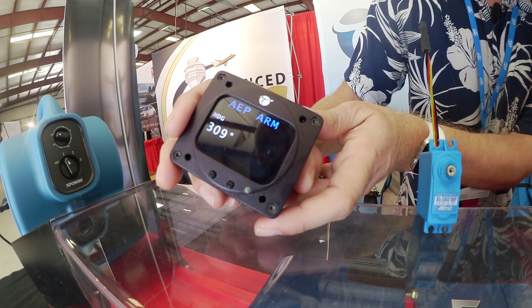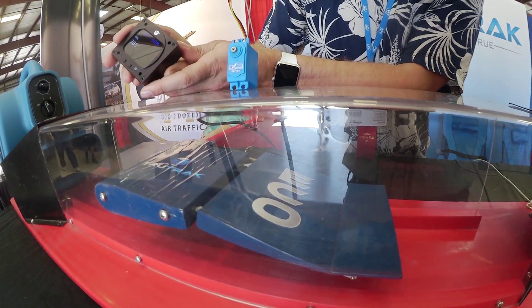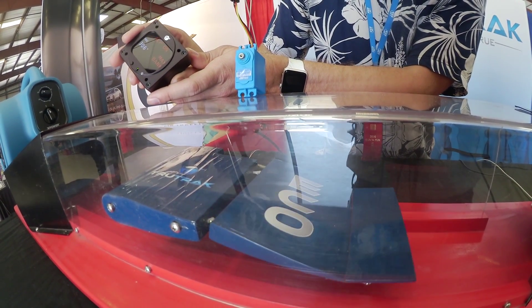Hey everyone, it's Paul Bertorelli with some post Sun and Fun 2016 reporting for Kit Planes and AvWeb. We saw something new here from TruTrack, a well-known autopilot maker for the experimental world. They're showing an autopilot called the Eco, which is a pretty sophisticated little thing. It uses small servos and it even has envelope protection. Here's Andrew Barker to give us the details on it.